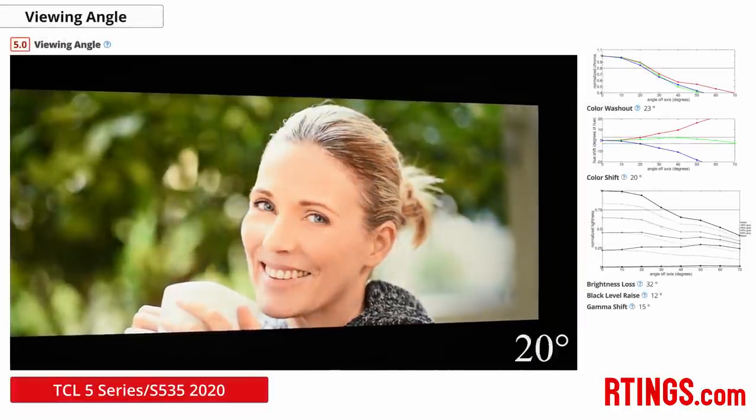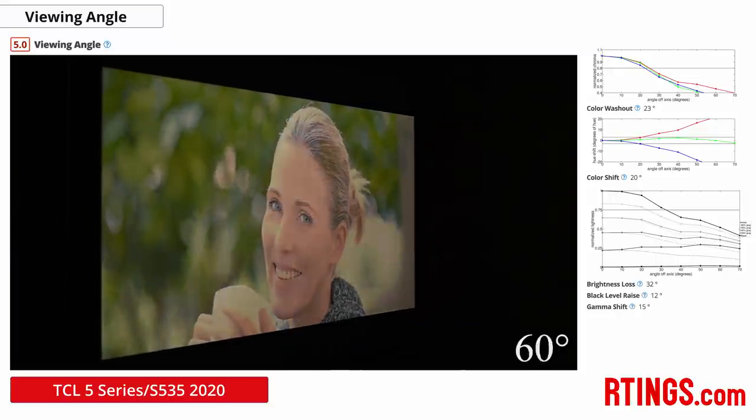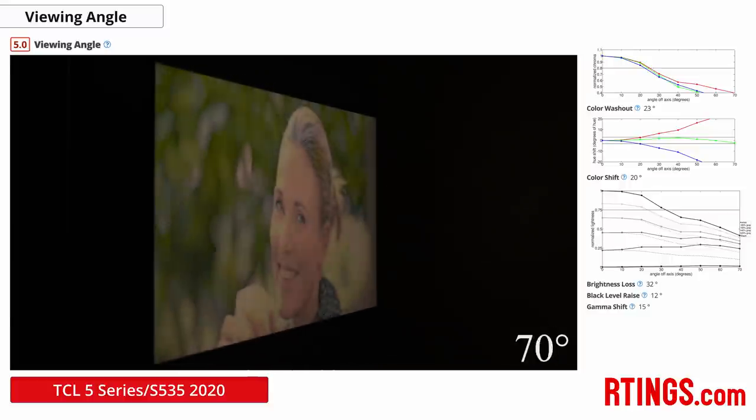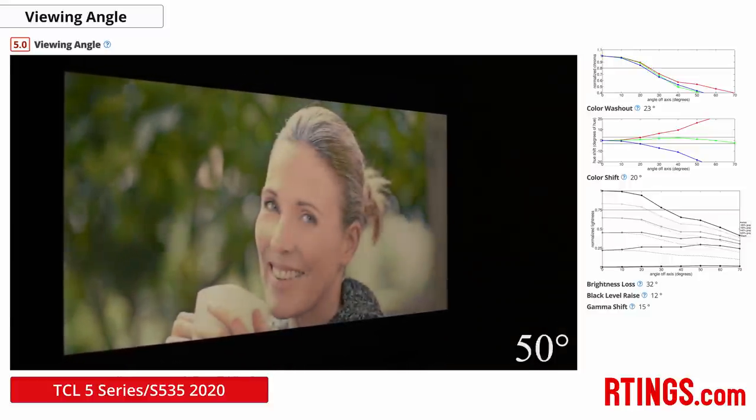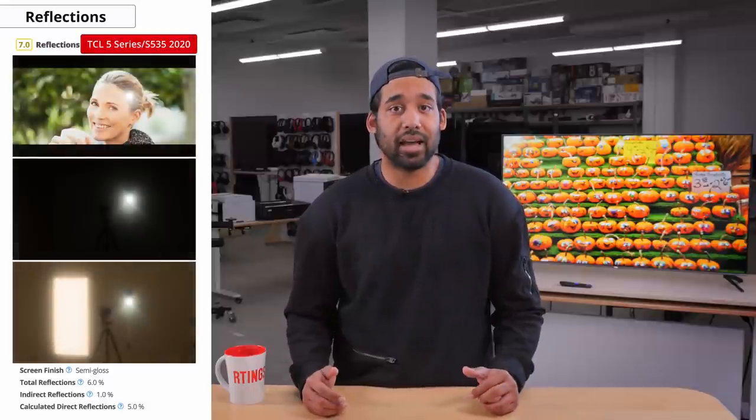Now let's look at viewing angles, which is how accurate the image remains when viewed off-center. This is important if you have a wide seating arrangement. This TV has poor viewing angles, which is to be expected from a VA panel, so if you have an open room it might not be the best option, though it's something you may or may not notice too much. If you're planning on using this TV in a bright room, reflection handling is important, and the reflection handling on the TCL S535 is decent. It'll handle a moderately lit room, but if you have a window placed opposite to the TV, it might be a little difficult to make out what's happening on screen.